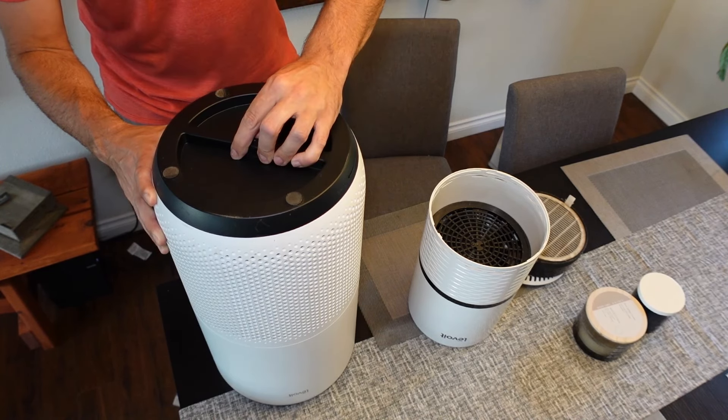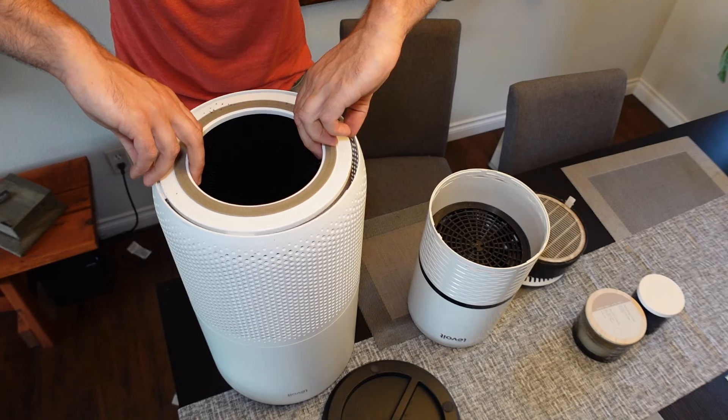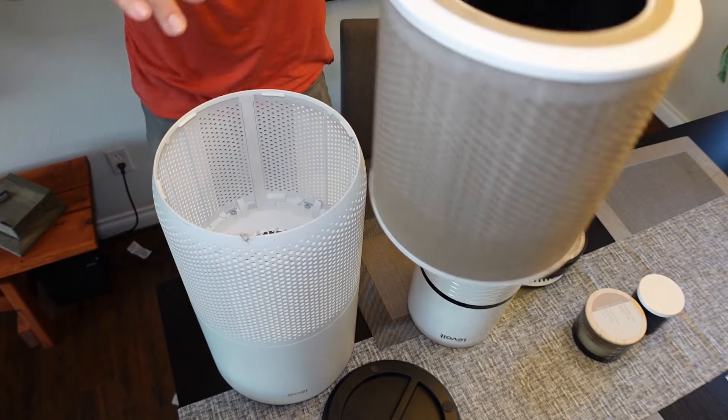And then for the larger one, you twist the top, quarter turn, pull it off. This one has a large filter that comes out like so.